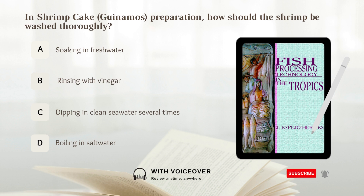In shrimp cake preparation, how should the shrimp be washed thoroughly? A. Soaking in fresh water. B. Rinsing with vinegar. C. Dipping in clean seawater several times. D. Boiling in salt water.